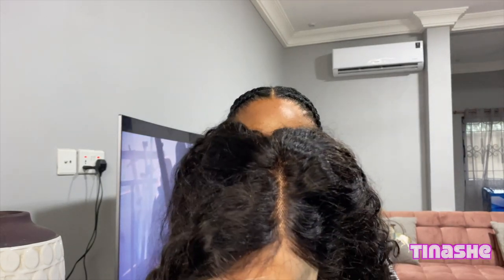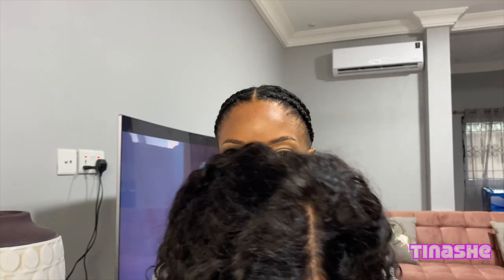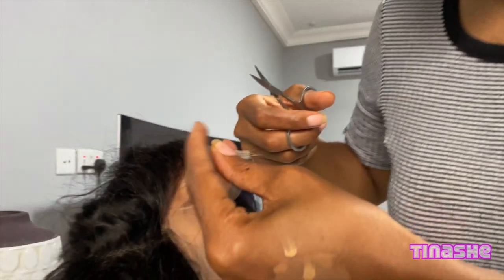It's a 16 inch — I'll leave the details down below for you guys. It is a closure wig, a 5 by 5 closure, and it has an elastic band already installed, which is so handy and great. The way I've braided my hair is specifically for this style.